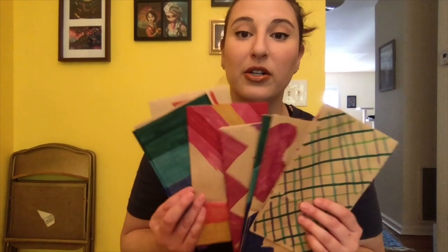The first step is actually coloring all of your bags. You want to color the front, the back, under that little flap, and the sides as well. You can use whatever you want — I didn't have any paint, so I used markers, but you can use crayons, paint, or whatever medium is your favorite or whatever you have at home.